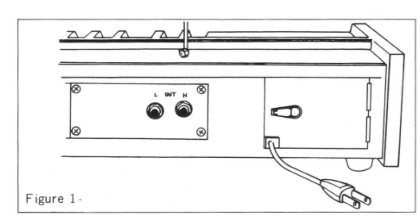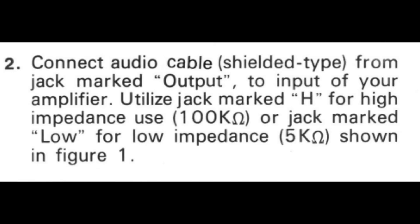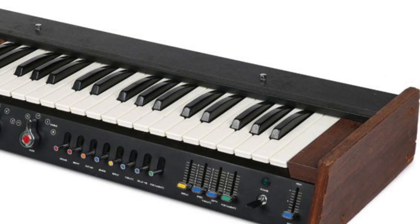What you see on the screen right now is a screenshot from the actual manual for the mini Korg 700, which talks about the L and H outputs. It says: connect audio cable, shielded type, from the jack marked output to the input of your amplifier. Utilize the jack marked H for high impedance — 100,000 ohms — or the jack marked L for low impedance — 5,000 ohms.